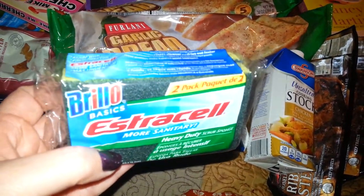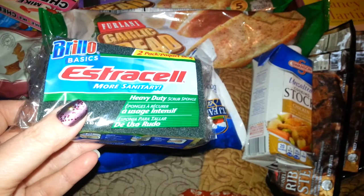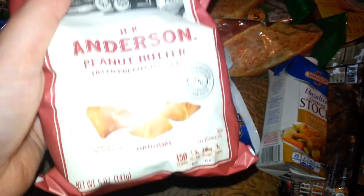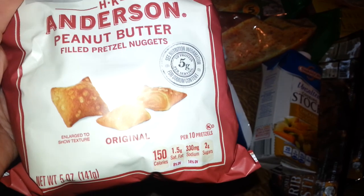I picked up another Brillo Electrocell — a two-pack of kitchen sponges. I picked up more of these; they are so good. Walmart has like a big container of them for five bucks, so I guess I'm just going to have to go buy the big container.